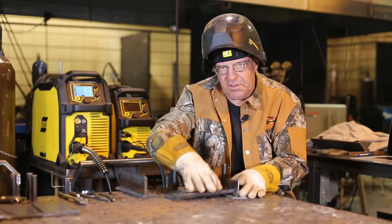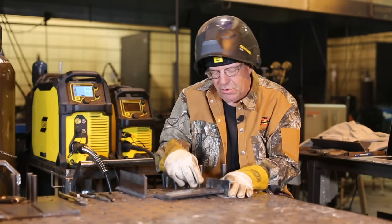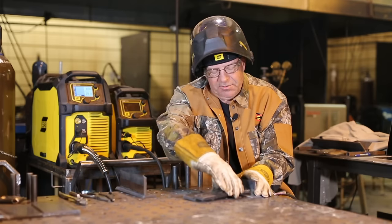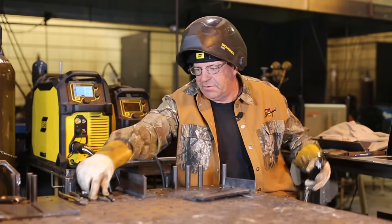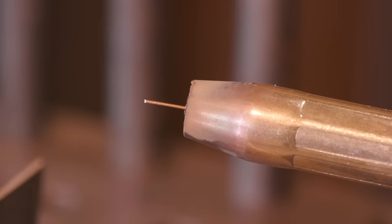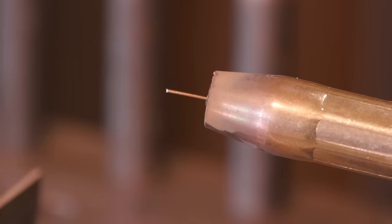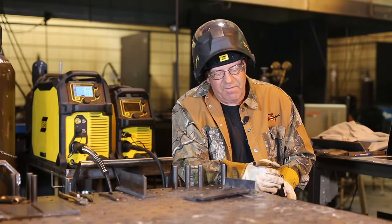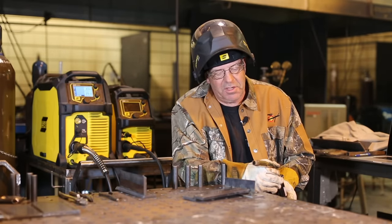I'm not using this as a heat sink — just using it so that it doesn't move when I start my wire. This is about the electrical stick out that I like to use. That looks like about a half inch or so away from the nozzle. You've got to keep in mind that the contact tip is recessed up inside the nozzle, so I'm actually at about that five-eighths to three-quarters that we talked about earlier.